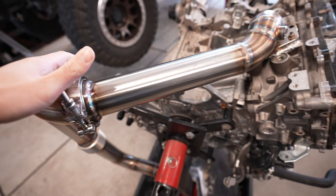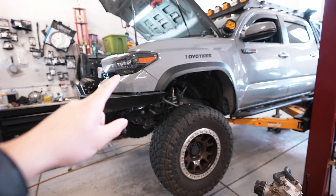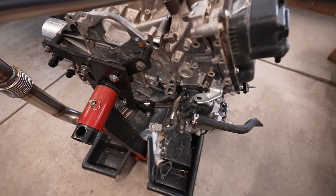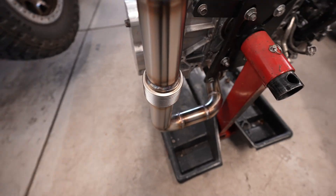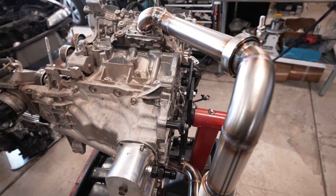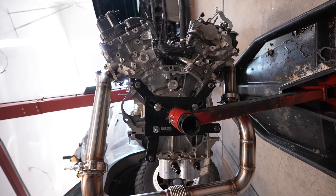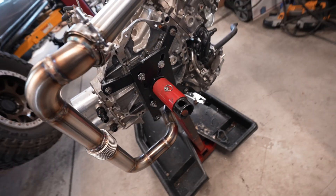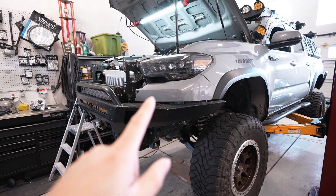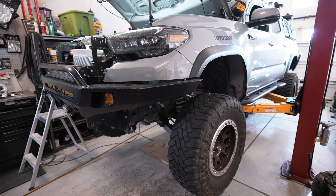This here is the manifold for the turbo. We made this on the vehicle first and then we took it off to do the rest of the welding and test fit it on Stu's engine. There's a flex pipe here just to allow some flex in the bottom. This engine is kind of sideways so if you can imagine, this is how it would sit in the engine. We have everything welded up now, it's ready to go in the truck and make sure everything still lines up, then we can move on to the next step.